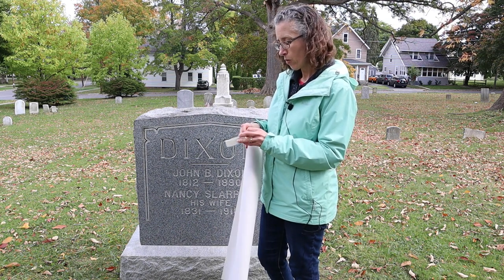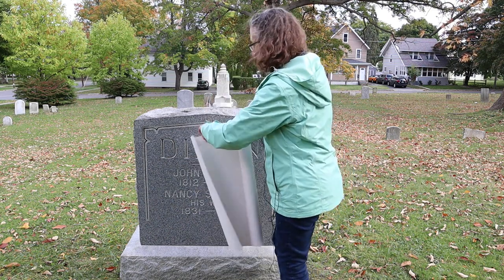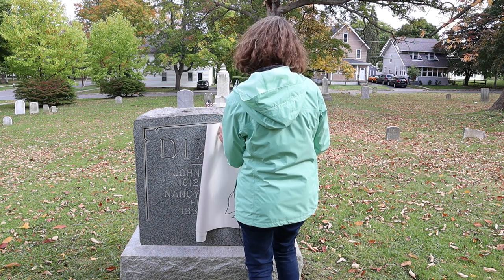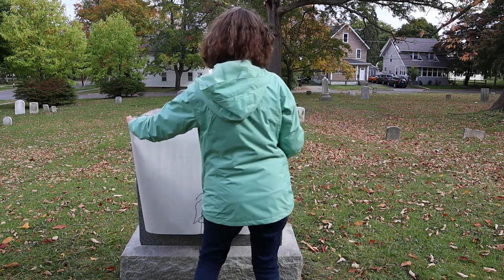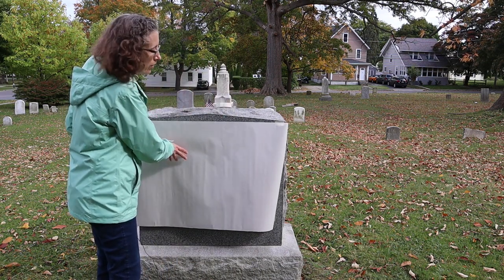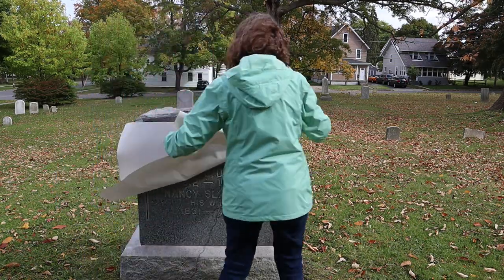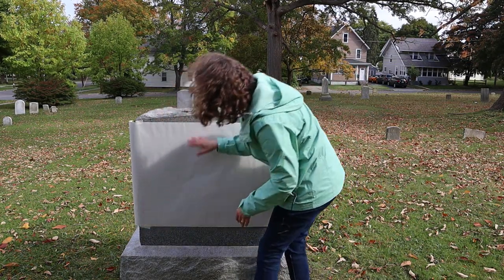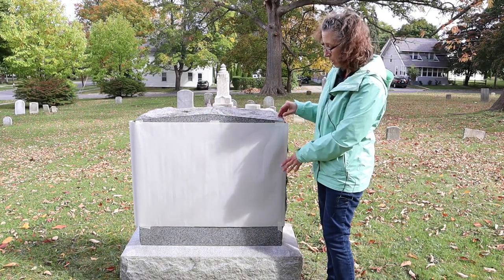It's always easier to do this with a buddy. It's also best not to do it on a windy day, and of course you want to make sure your stone is dry. Make sure there are no wrinkles in the paper and that it's secure at the corners, especially if it is windy, because you don't want it to come off.